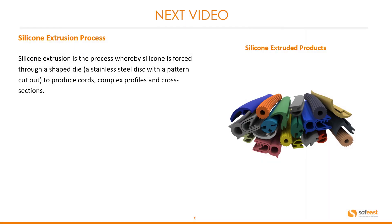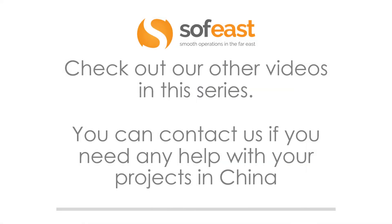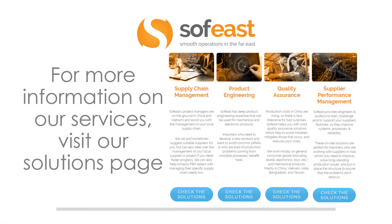In the next video we're going to be looking at the silicone extrusion process. Silicone extrusion is the process whereby silicone is forced through a shaped die — a stainless steel disk with a pattern cutout — to produce cords, complex profiles and cross sections. Don't forget to check out our other videos in this series and you can contact us if you need any help with your projects in China. For more information on our services, visit our solutions page. Thanks very much for listening. My name is Paul Adams from South East and I shall see you in the next video.